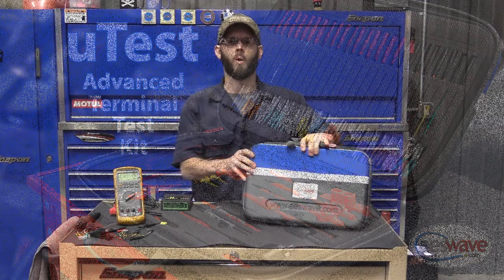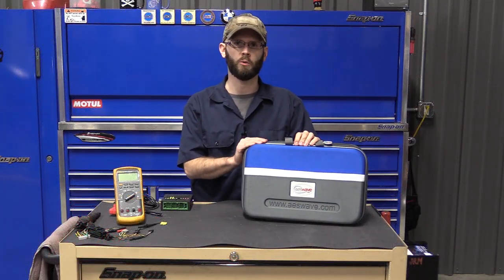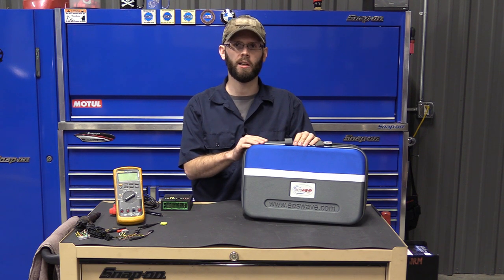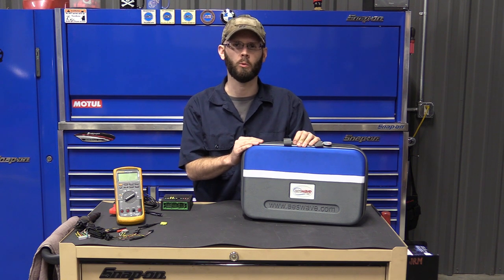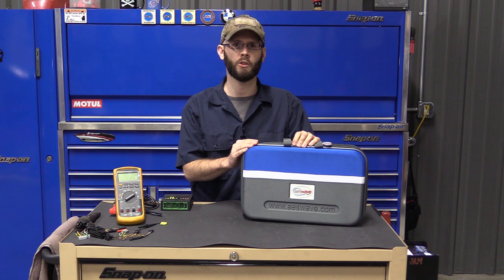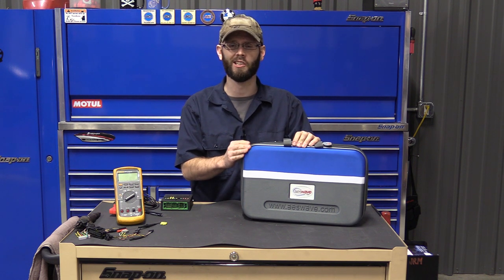Hey guys, Justin Morgan here. I want to cover a re-release of a tool that AES Wave has put out. This is the third gen of the UTest breakout lead set. Big thank you to AES Wave for not only supporting these videos but also supporting technicians industry-wide.